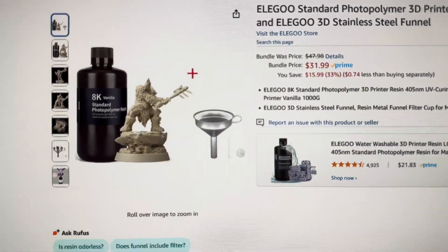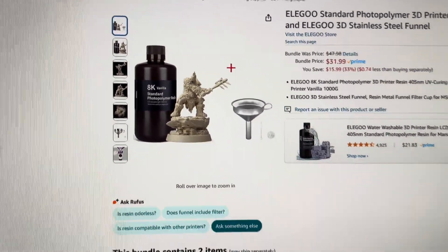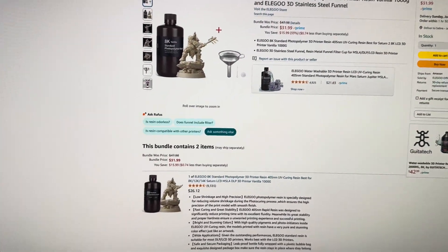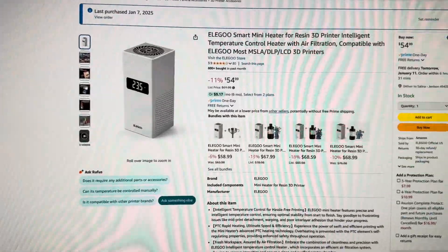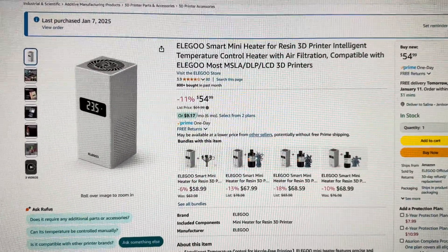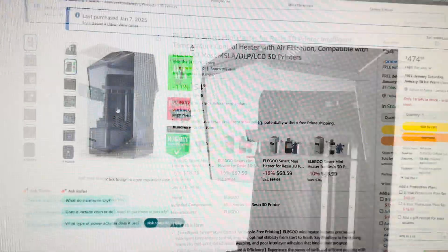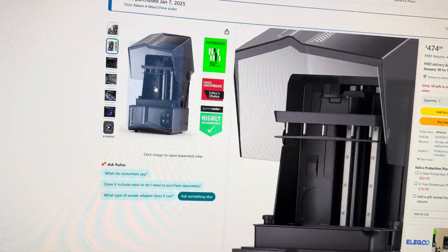I also went with the Elegoo brand. I picked vanilla as my resin color and went with a combo that had a funnel with a screen — I wanted the screen to help filter out any chunks when pouring resin back into the container. Since I live in Michigan and it's winter, I also picked up the Elegoo smart heater to help keep the resin at a good temperature. Here's where the heater is mounted — you just need to remove those four screws.